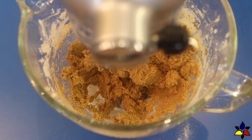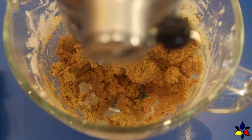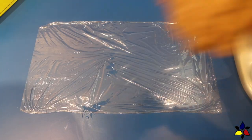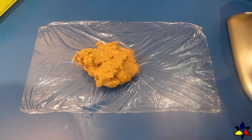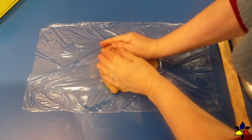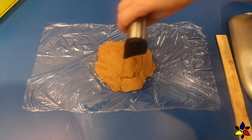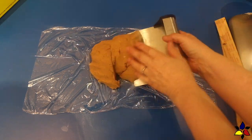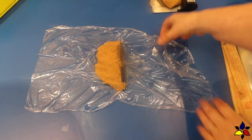Because this dough is very sticky, I prefer to use cling wrap — it seems to work better than parchment paper or even a silicone mat. Lay down the cling wrap on your work surface, transfer the dough to the center, and shape it into a ball. To make things easier, divide the dough into two roughly equal parts and set half aside for a moment.